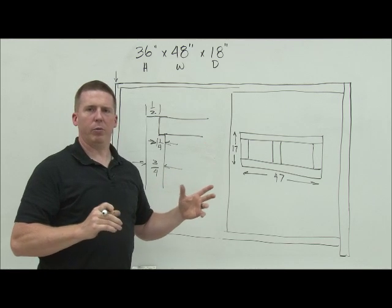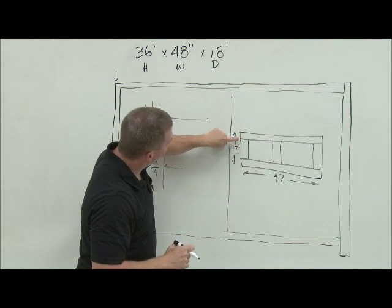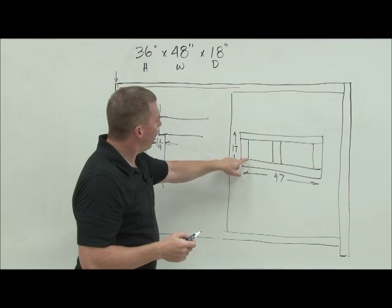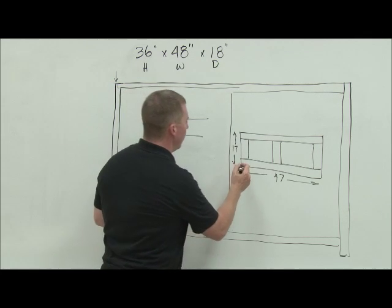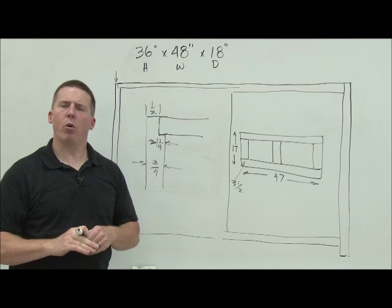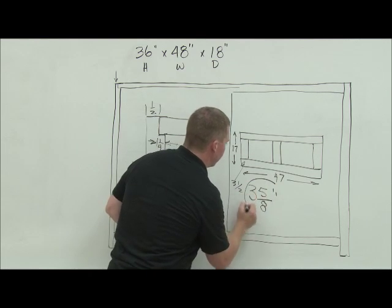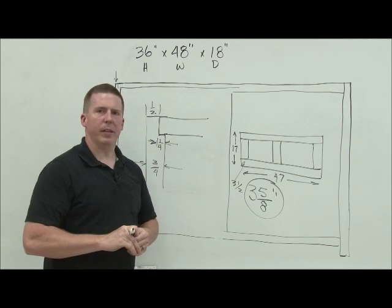When we build these frames, we always want to build them a little bit bigger than they need to be — by about a quarter inch — because when I put it together there's no way the joints will be absolutely perfect. I need a good clean cut. All of these pieces are going to be three and a half inches wide when done, but when I cut them I want them to be a quarter inch too big, adding an eighth of an inch per side. Three and a half plus an eighth is three and five-eighths of an inch. I'll circle that because that's what all of them need to be cut to.